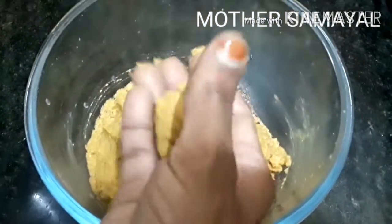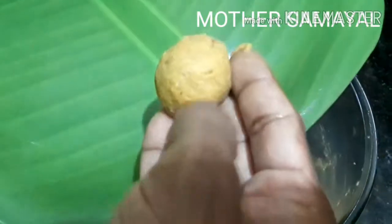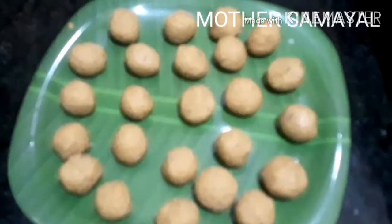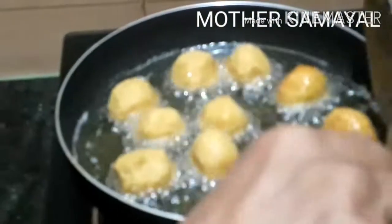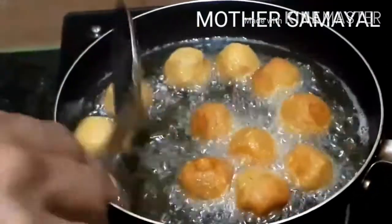1 cup of water. Let's put it in the pan. It is very simple — the raw rice and the zucchini is very simple. The rice and the zucchini is ready.